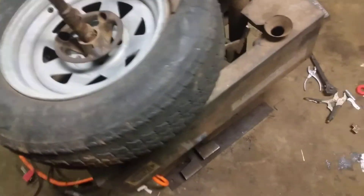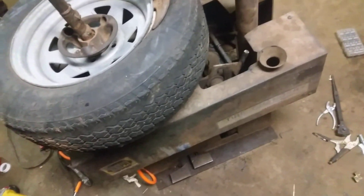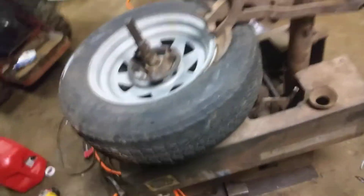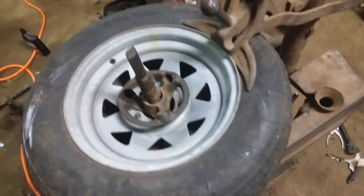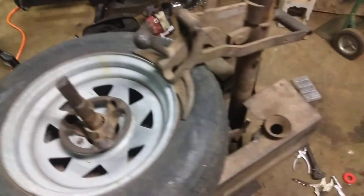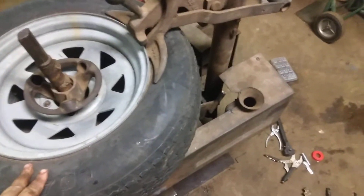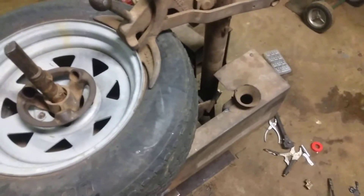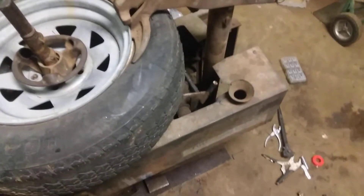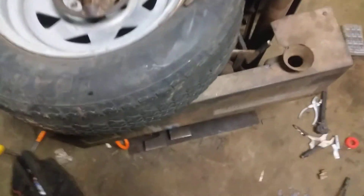Hopefully I can get that cylinder fixed, but it is usable — I just have to wait a little while. I've got the air compressor over here; it's a Husky, 5.5 horsepower, 32 gallon, 150 max PSI. But that thing isn't really enough. Hoping soon I can get a larger air compressor, because it needs it for this.